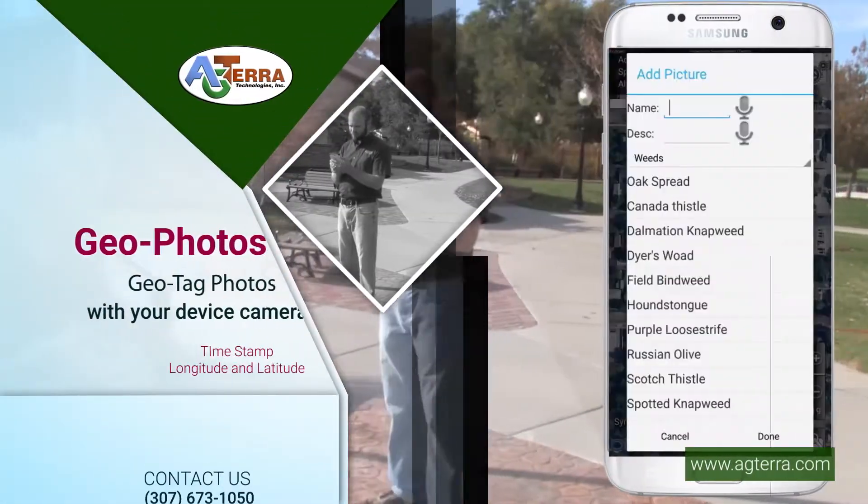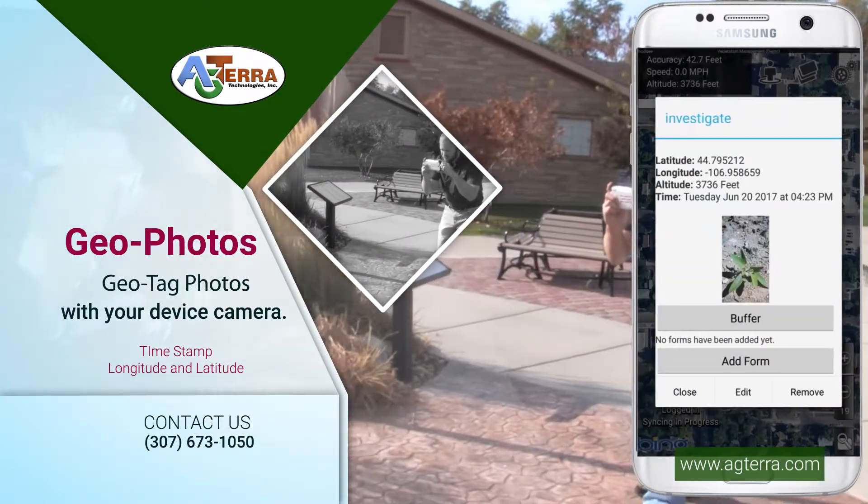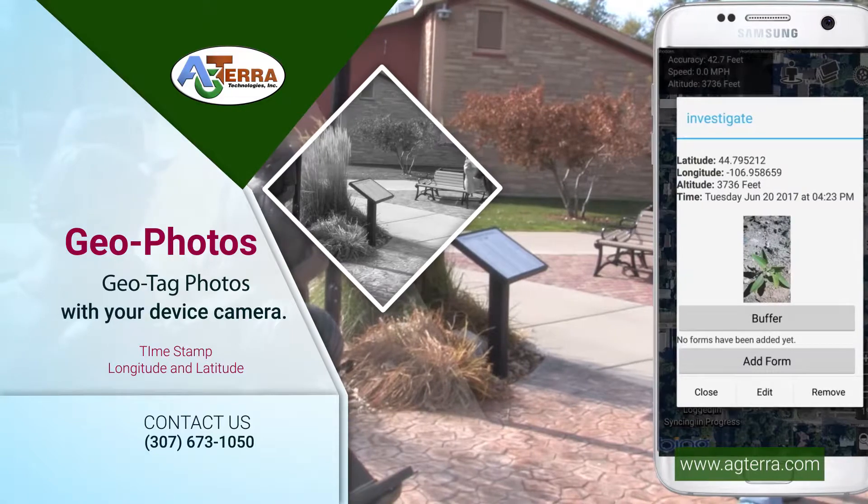Need to add photos to a map? No problem for Map It Fast. Use your device camera to take professional photos and embed them in your project with GPS coordinates.